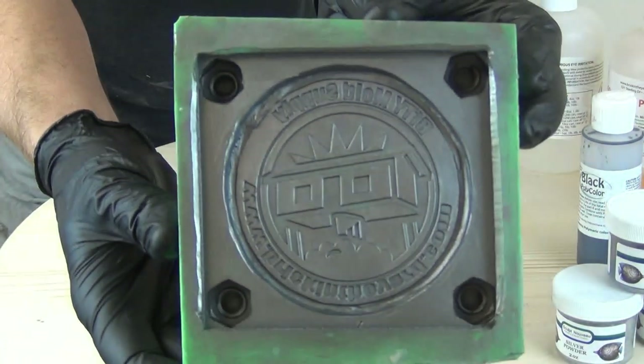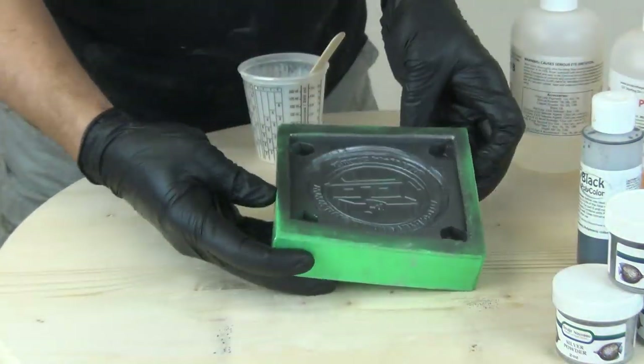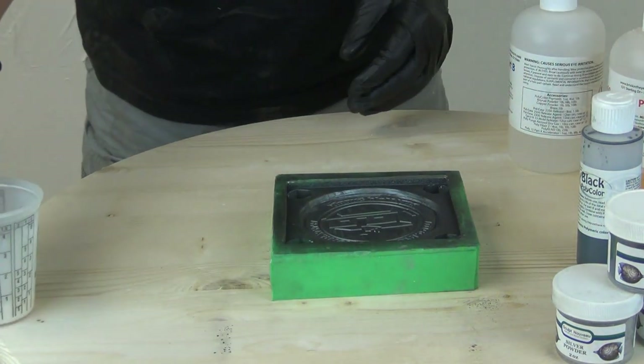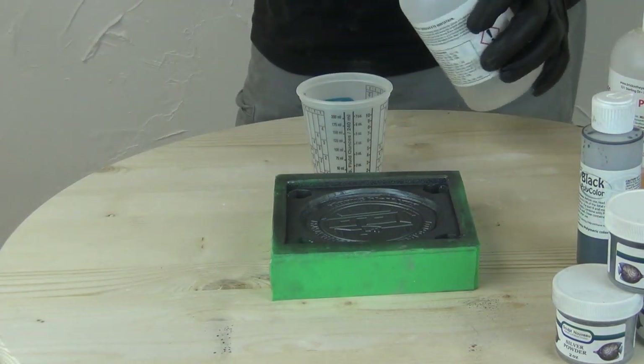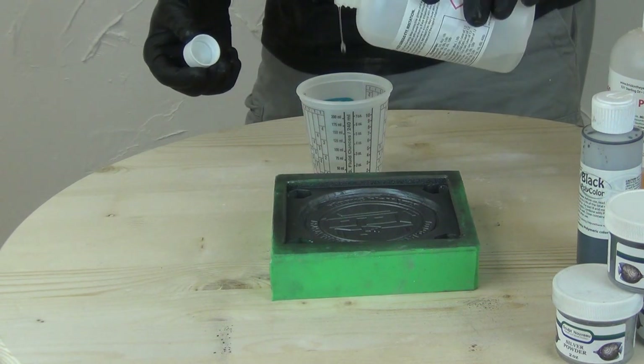Once I brush that in, I'm going to use some compressed air to blow out the excess, and now it's ready for casting. The way this works is we've basically created a very thin film of iridescent powder on the surface of the silicone. It's just that surface tension of the silicone that grabs that powder and holds it in place until the resin bonds to it.